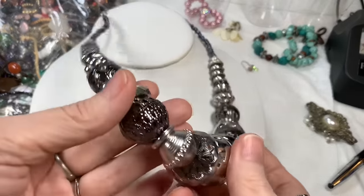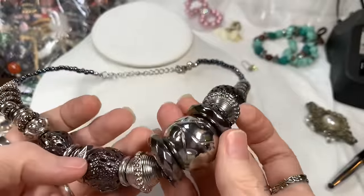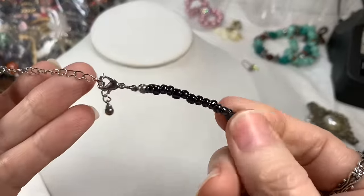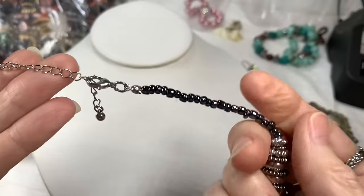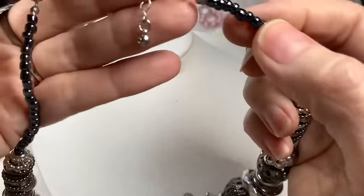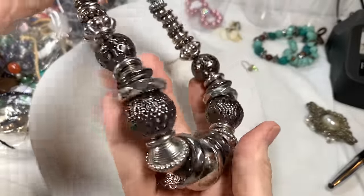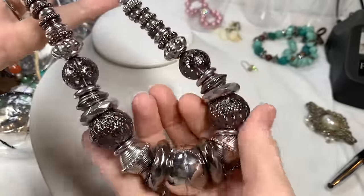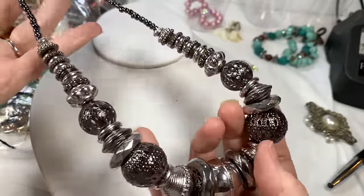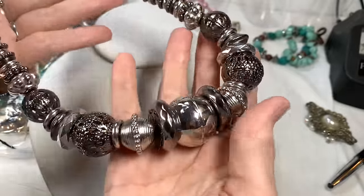I don't see any markers, but I love these. There are filigree little beads in between — silver tone, chunky necklace with some iridescent beads at the end. It's in very good shape, lobster clasp. Good looking piece. It looks like it's intentionally darker here, as if those pieces were tarnishing. I like it, it's pretty. I'll say $4 on that one.